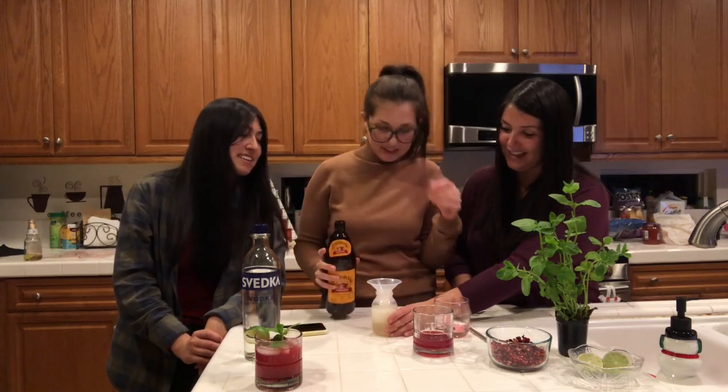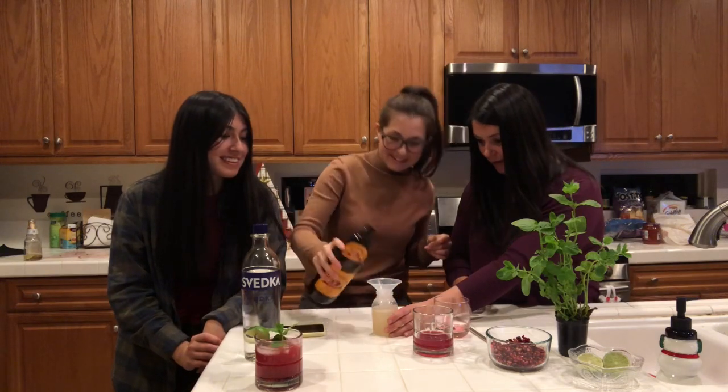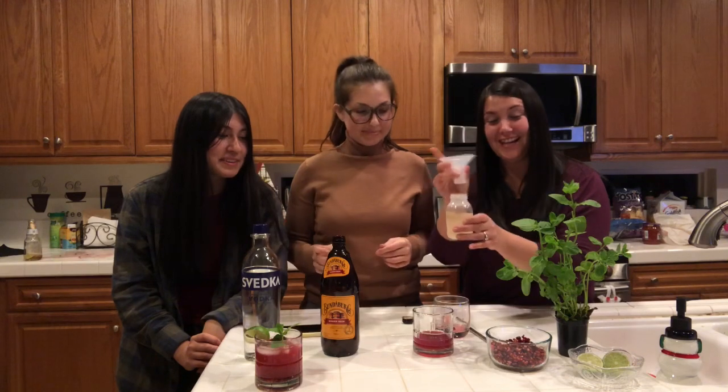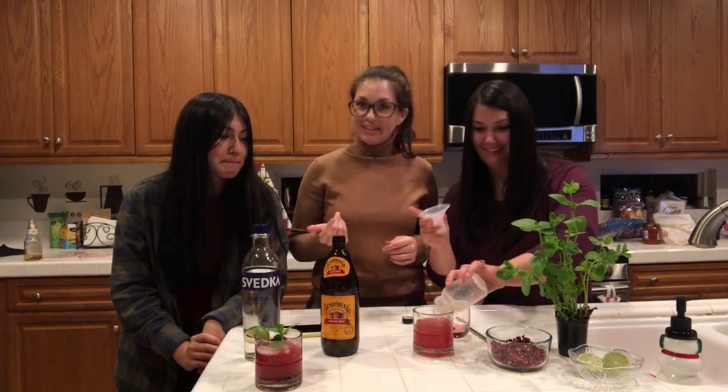I think that was a little more — was it five or was that four? This is a four ounce bottle, by the way, that we're using. So if you don't have any ounce measurements, you could use a baby bottle. Life hack!